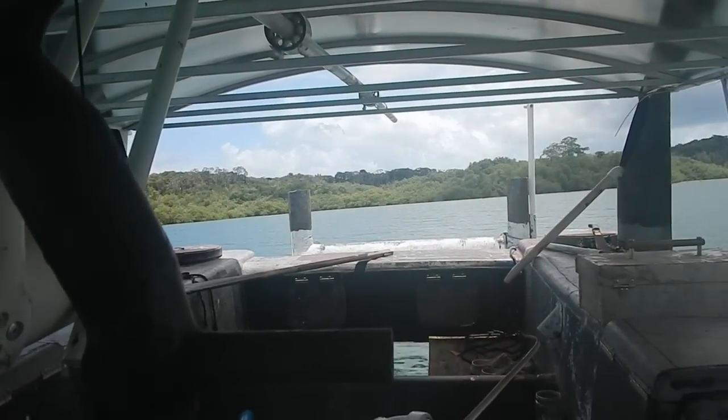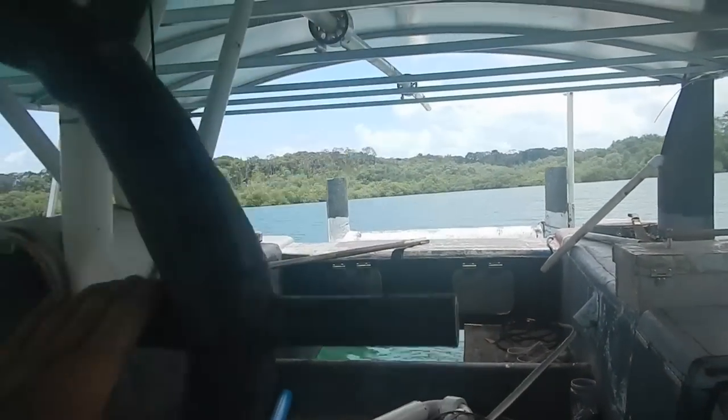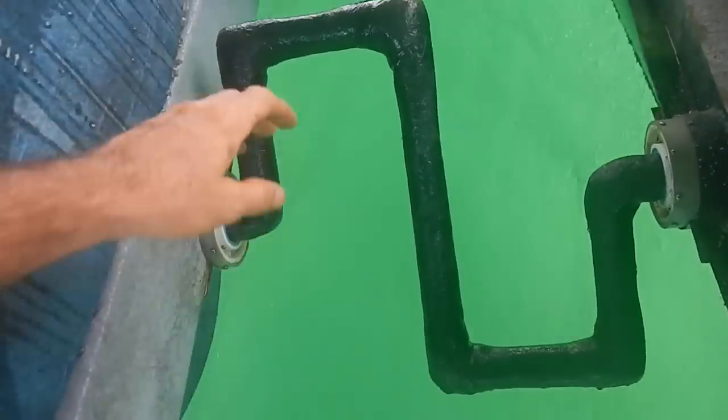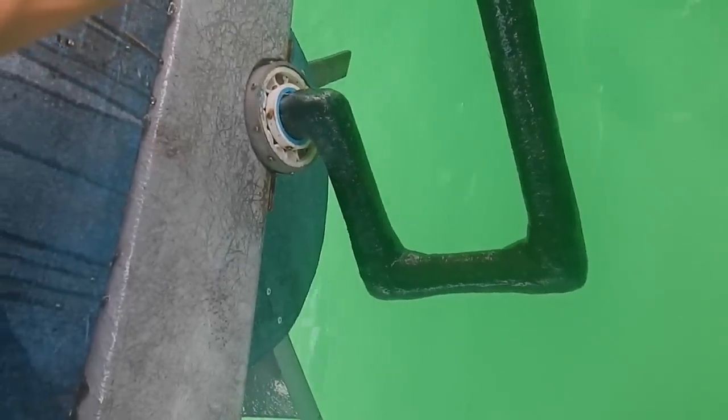Got the barnacles off the boat. I love this boat. I'm not even pedaling right now. And the pedals, if they're at that angle, they don't hit the water.